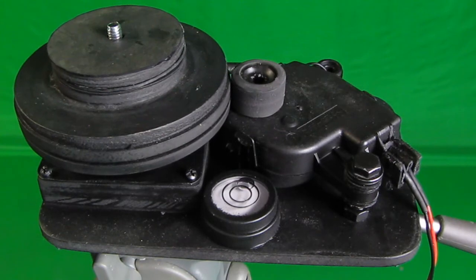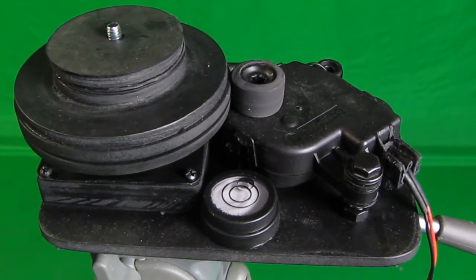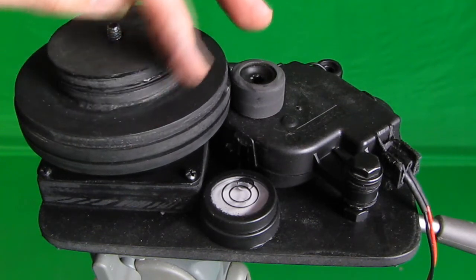This is a new rotational device that I just custom built, which will allow me to rotate my cameras very slowly on this platform right here.